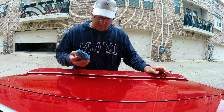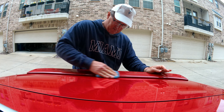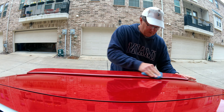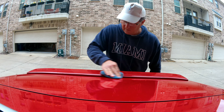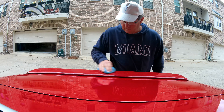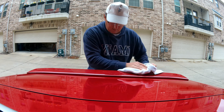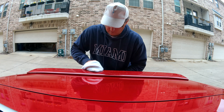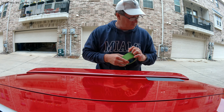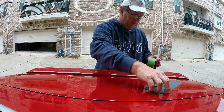First step is to clean it. So I've got my microfiber sponge. I'm going to clean this off really good. The next step is to tape off the area that we're going to clean — give it some extra room.